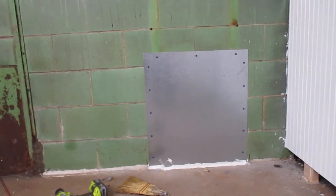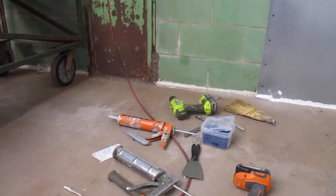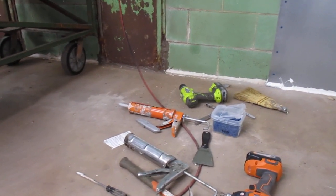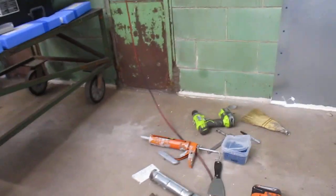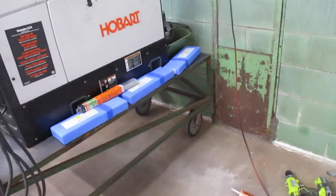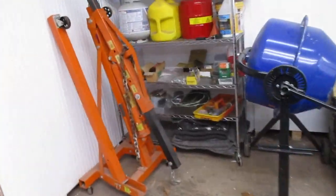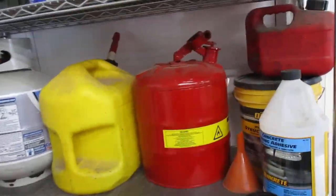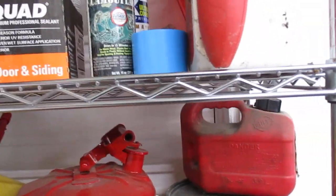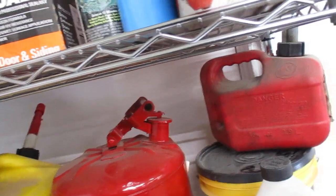It's going to take one tube of self-leveling Dicor for two panels — so a half a tube per panel — and about the same on the good silicone, about a half a tube per panel as well. I need six tubes total. Pretty easy to do the math, and I don't have six tubes. I need to get one more Dicor, probably two to be on the safe side.